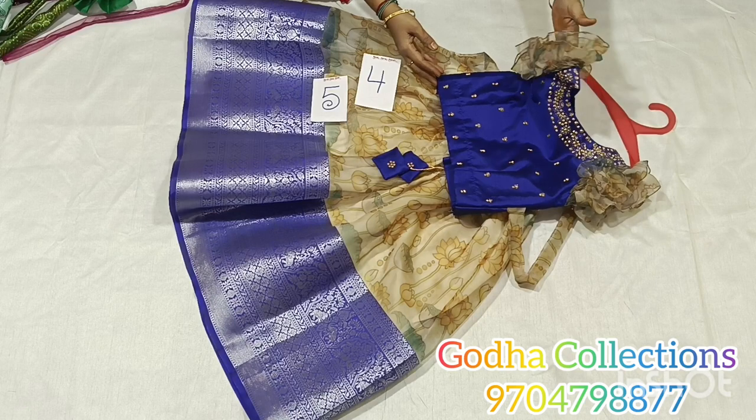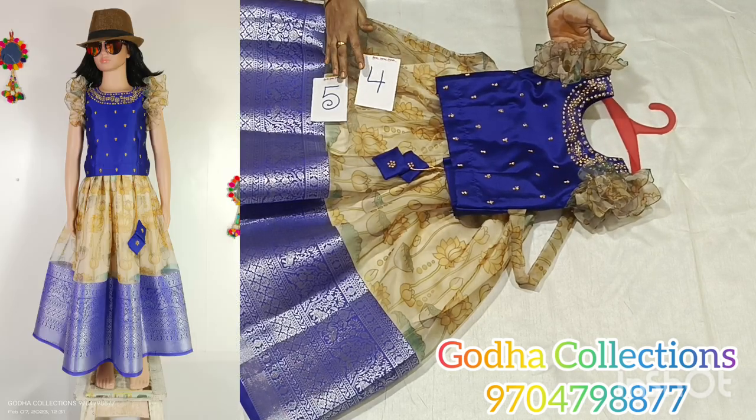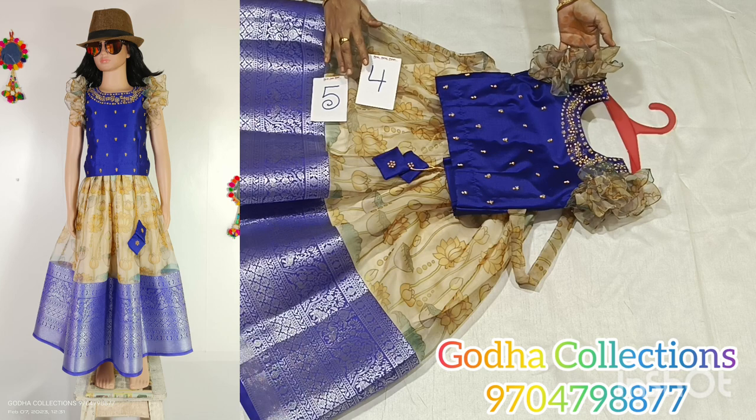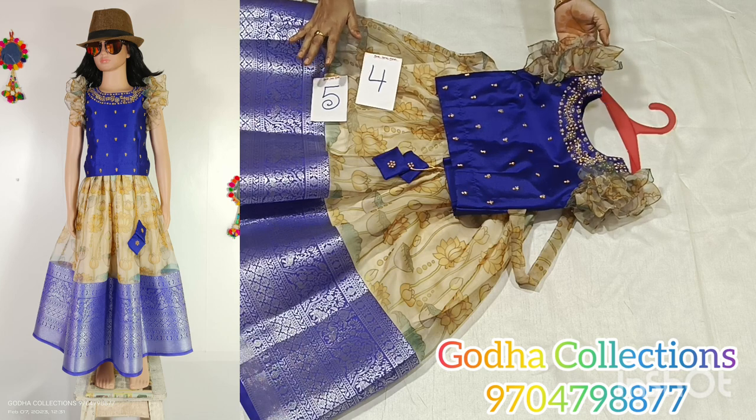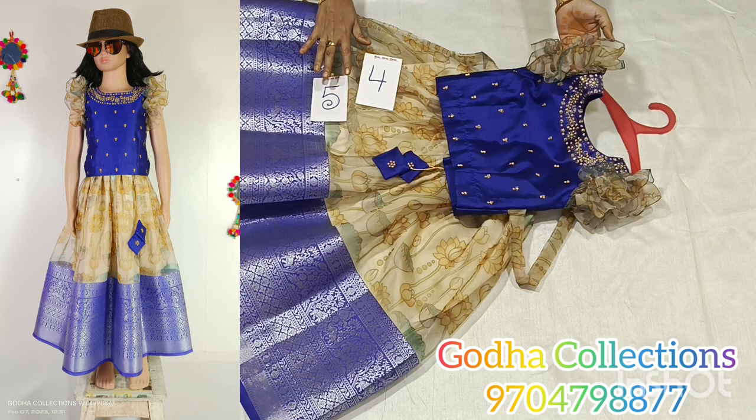Hello friends, welcome to Godha Collections. My name is Suvachla. In this video, I am going to use crop tops with a little bit of paithani border, and I am going to show size and color combinations.